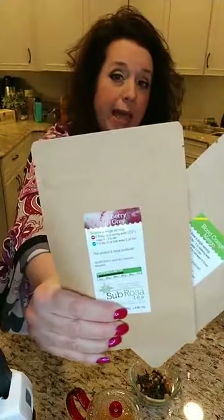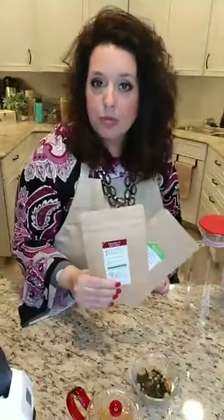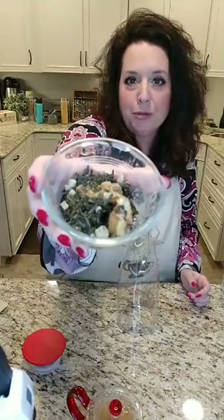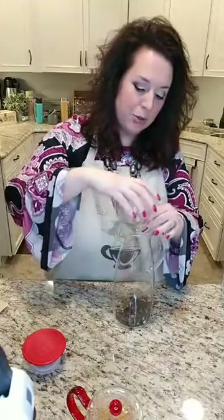The other two flavors in your fruit tea combo are Raspberry Earl Grey — a black tea; Earl Grey is made with bergamot, which is a Tuscan orange, so this is raspberry and orange — and Blood Orange Mango, which is a green tea with moringa. Moringa is known to lower blood sugar and blood cholesterol. My recipe for fruit tea is simple: one tablespoon of each of these four teas in your jug.